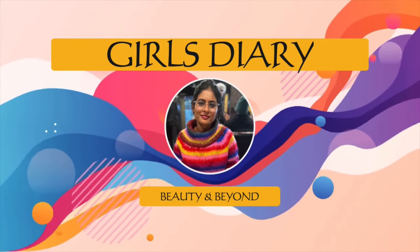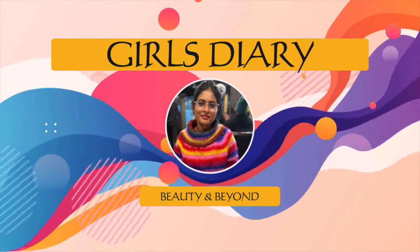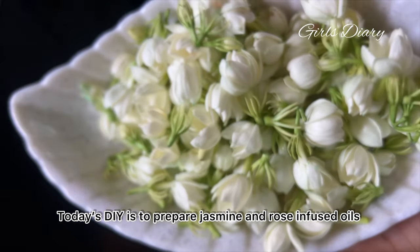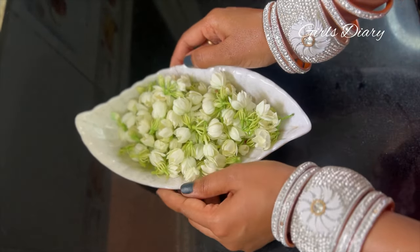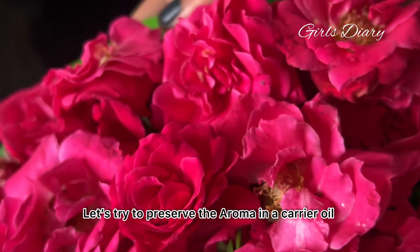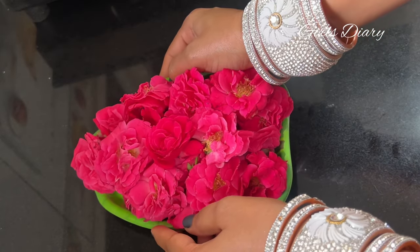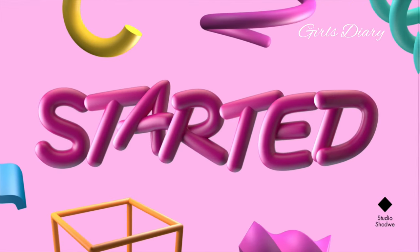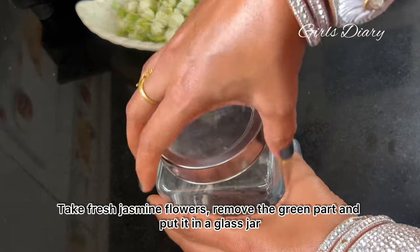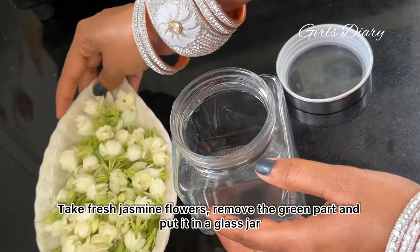Hello viewers, welcome to Girls Dairy. Today's DIY is to prepare jasmine and rose infused oils. Let's try to preserve the aroma in a carrier oil. Let's get started. Take fresh jasmine flowers, remove the green part, and put it in a glass jar.